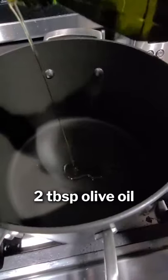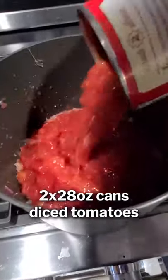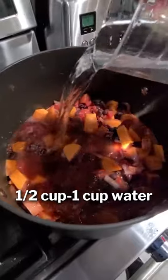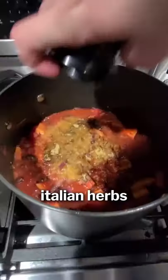Then in a pot with some oil, we're gonna add some chopped onion until that's translucent. Add the garlic, then add everything else that is needed after that. A little bit of water. Here are the seasonings — I'm not gonna list them off because I can't talk that fast.